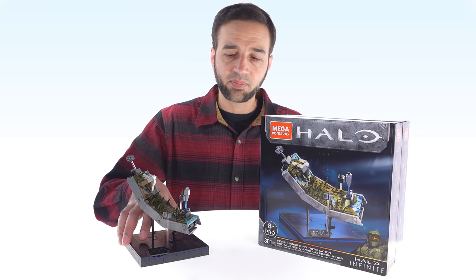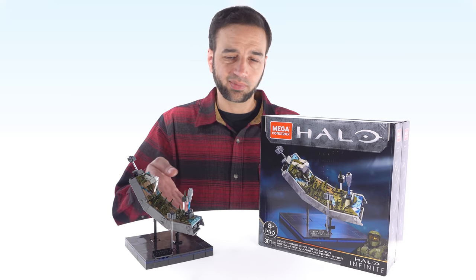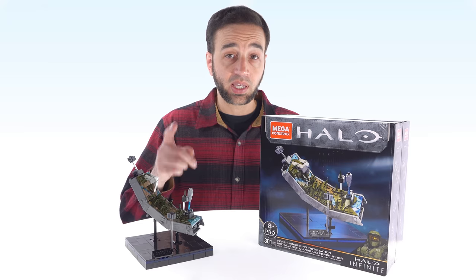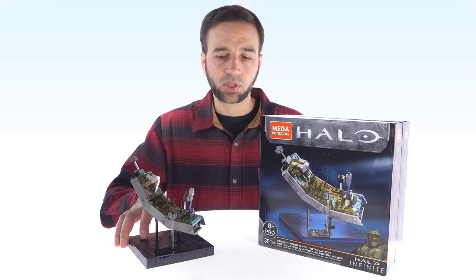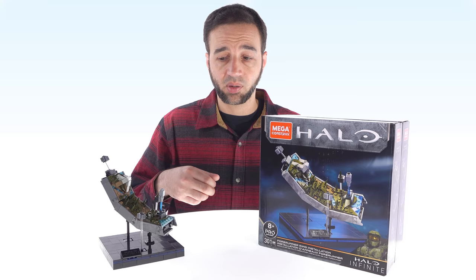This little set is the Mega Constructs Halo 4Runner Ring Installation display model — basically a desk display model for collectors. In this video, I'm going to show you what this is all about, what it looks like up close, and also explore the fan question that is surely going to come up.